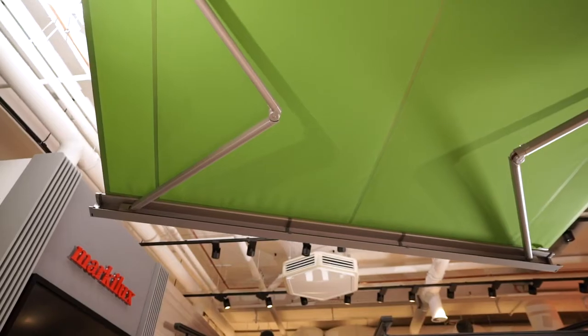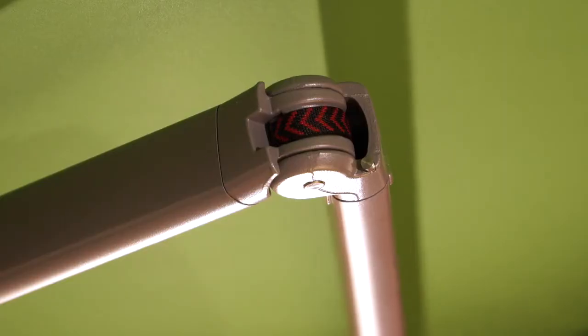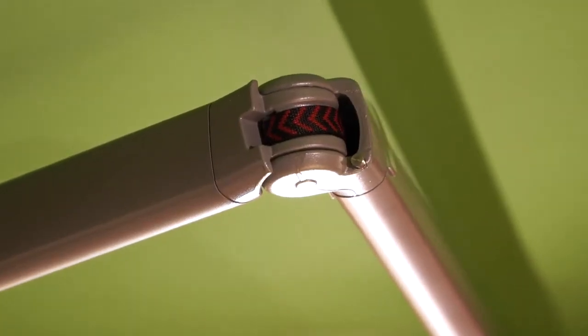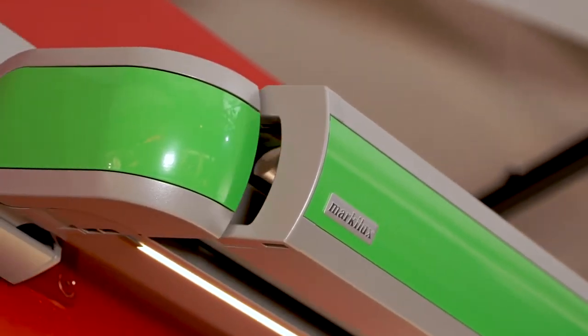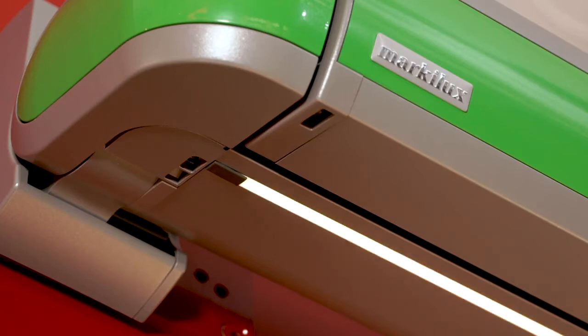To make extending the awning as durable and silent as possible, the arm joints of the MX3 are equipped with the renowned bionic tendon — the ultimate in arm technology. New retracting guides on the front profile and cassette protect the fabric during retraction and extension, and also ensure that the awning closes smoothly.